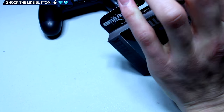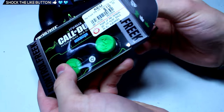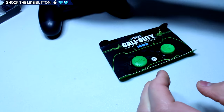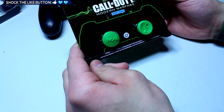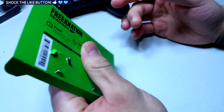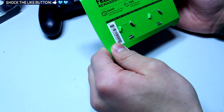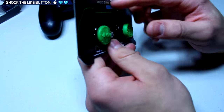Let's take these out of the packaging. FPS Freak Call of Duty Modern Warfare Remastered for PS4. There's also a 'Welcome to Freak Nation Rewards' card — so it looks like they have some sort of a rewards program now.